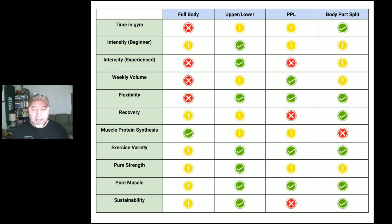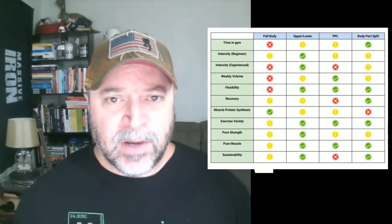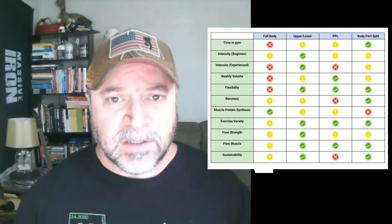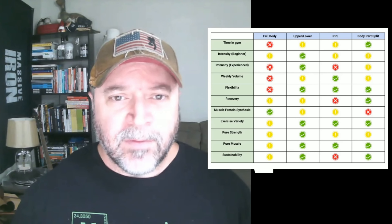At the end of the day, I have no horse in this race. Use the program you like. After four or five years of training hard, consistently, with good exercise selection, solid nutrition, and focus on form — the specific workout you choose doesn't really matter. I just present this information to give you things to think about. Hope this video has been helpful. If you haven't subscribed yet, please do — I'd appreciate the support. Thanks for watching, have a great day.